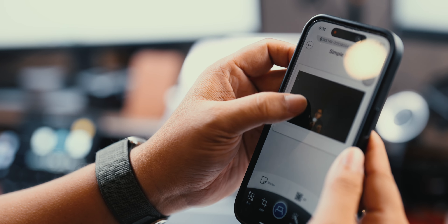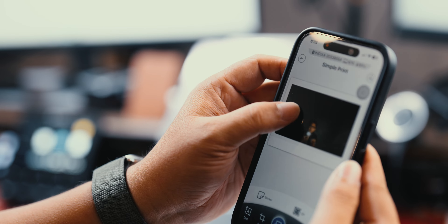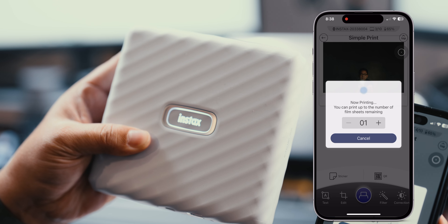With the new Instax Link White and Bluetooth 4.2, the Instax Link is certainly a welcome improvement because it connects instantly when the printer turns on. We then select the photo that we want to print from the phone's gallery and hit print. It's as simple as that.